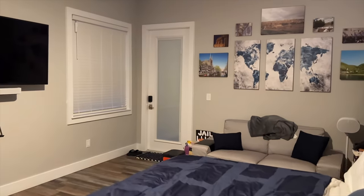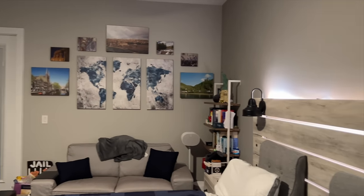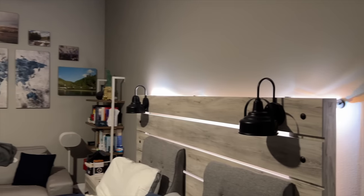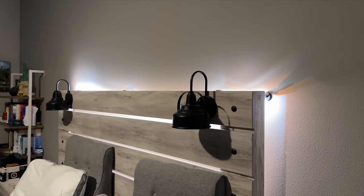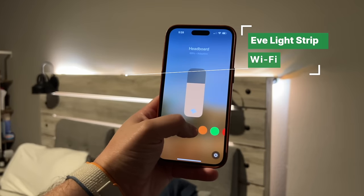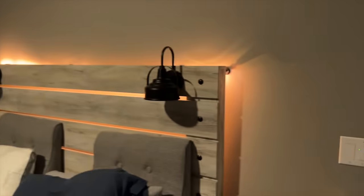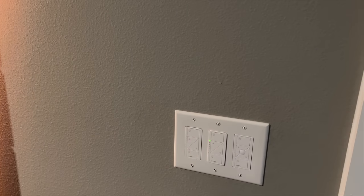Coming into the master bedroom — one of my favorite devices is still the Eve Light Strip. I have it behind the bed frame, mounted with little metal clamps because the stickiness doesn't really hold on wood. I have different scenes with different colors for the headboard, which is really cool. The switches in this room are still Lutron: dimmer, dimmer, and ceiling fan control.